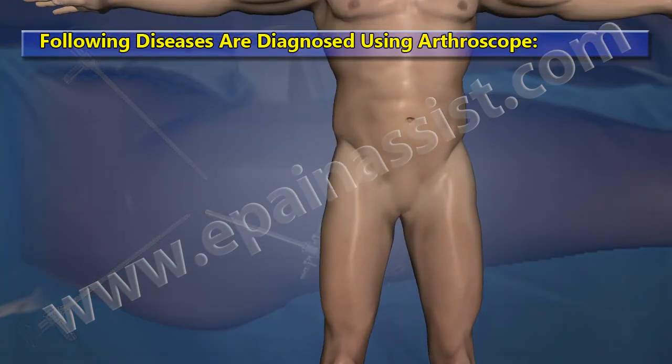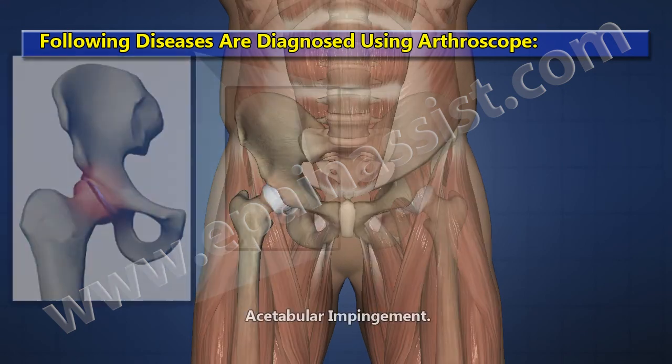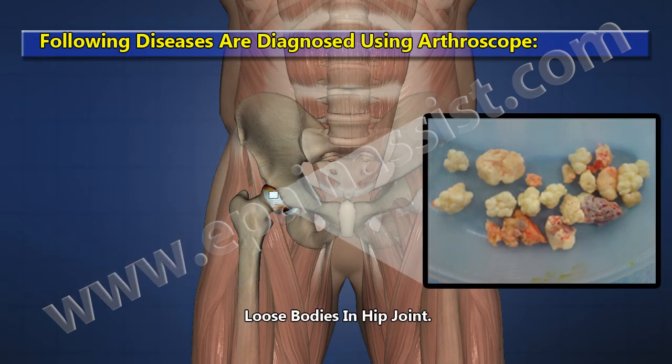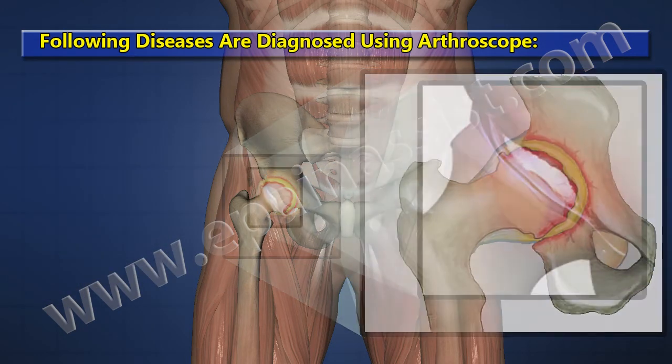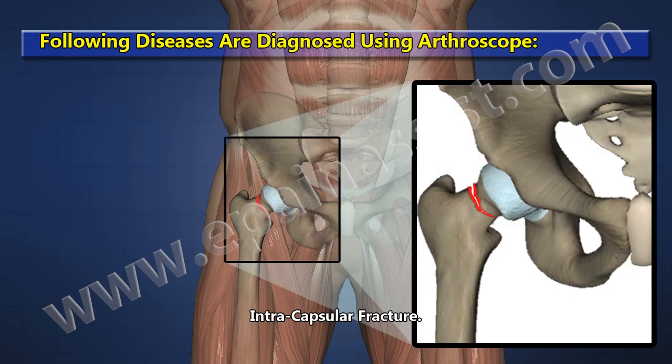The following diseases are diagnosed using the arthroscope: acetabular impingement, loose bodies in the hip joint, synovitis, labrum tear, and intracapsular fracture.